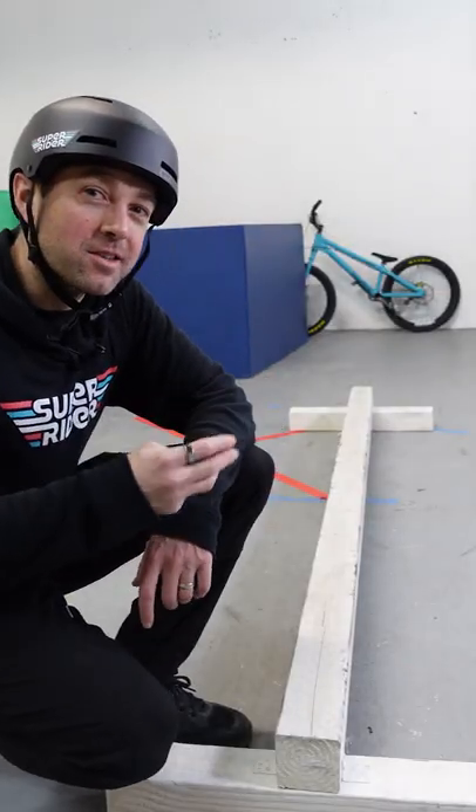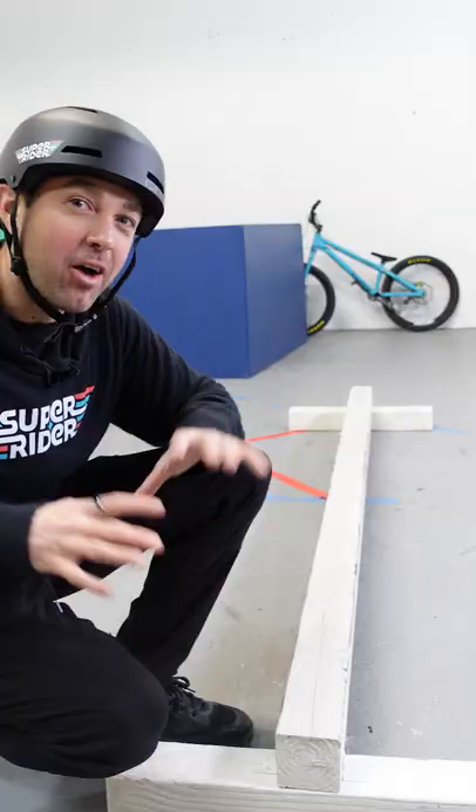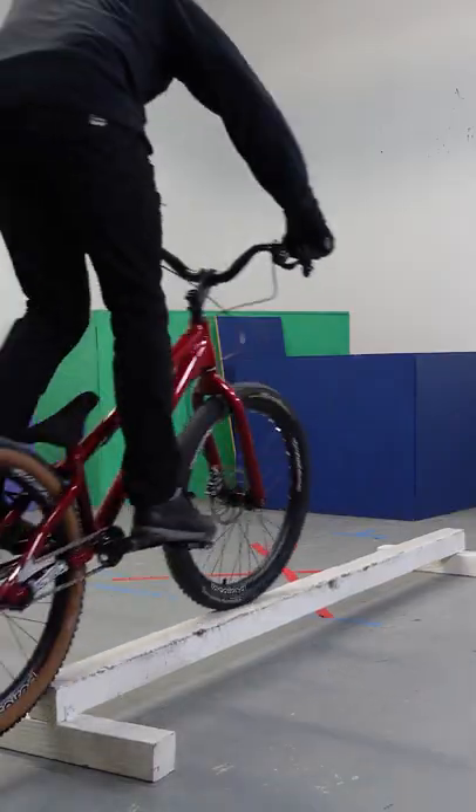Here are three tips for riding balance lines. Number one, look at the end of the balance line while you're riding — that'll help steady you out. Number two, use your knees and hips to balance the bike.